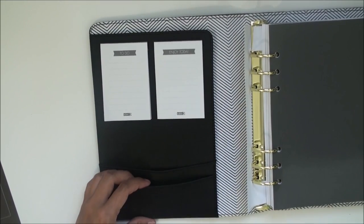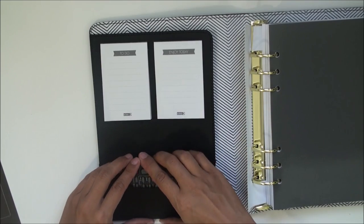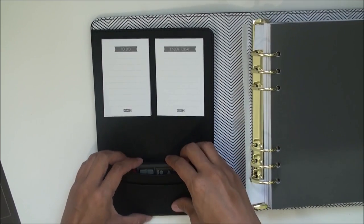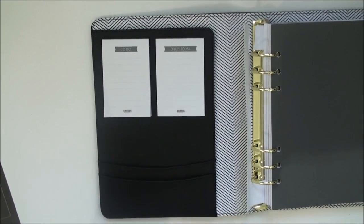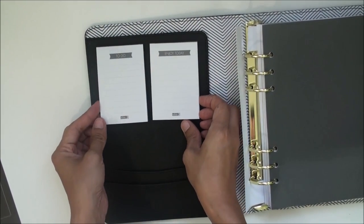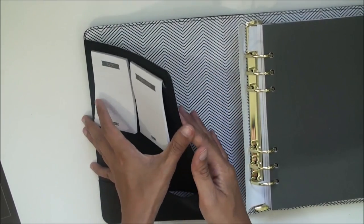I'm going to take my camera remote here and just squeeze it in — look at that, it does hold quite a lot. It's not hard to get your fingers in at all, which is great, and it lays back down flat and nice. That's really great.